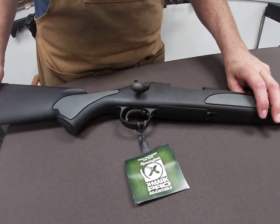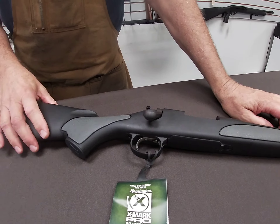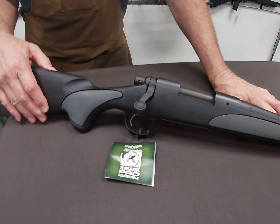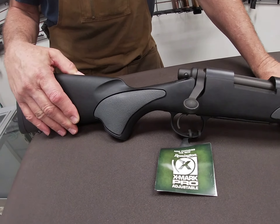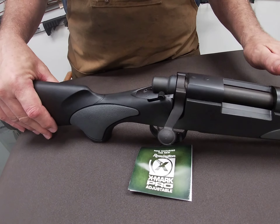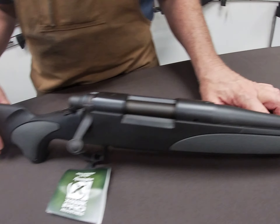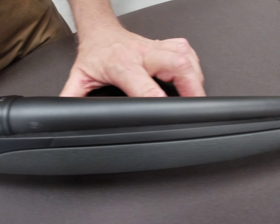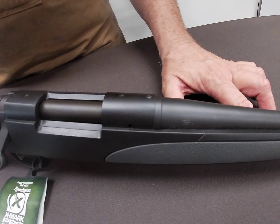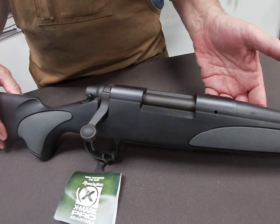Another feature I want to mention about this particular firearm — the 700 SPS, which stands for Special Purpose Synthetic — it does have a synthetic stock. It has a matte finish on the barrel and the metal work, so it's going to be non-glare, meaning animals or critters won't catch a reflection from sunlight.